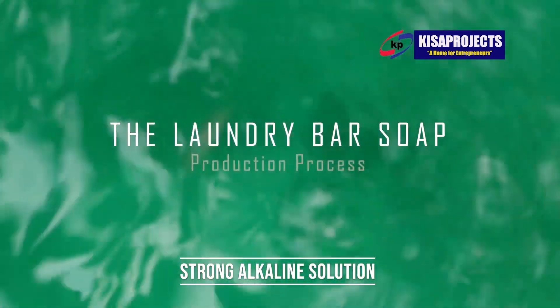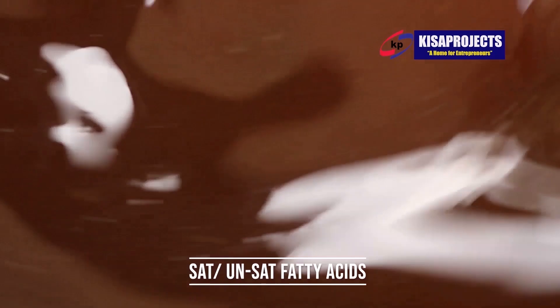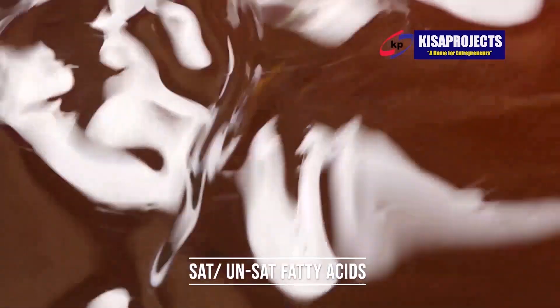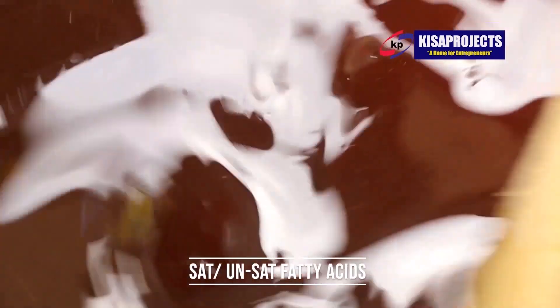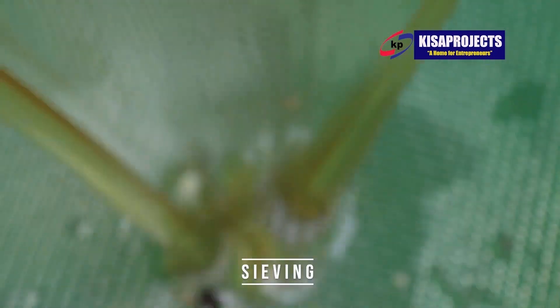Hello wonderful viewers, you are with Nathan Matroff here at Kisa Projects. In this video, watch how the soap is being manufactured — the entire manufacturing process. As we are watching, let me discuss with you the following procedures in the manufacturing process.